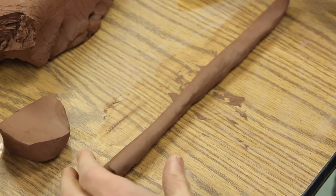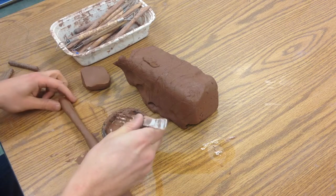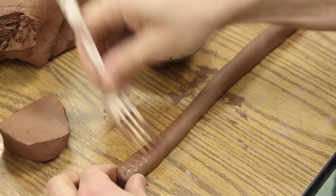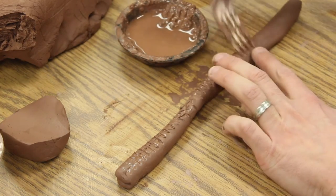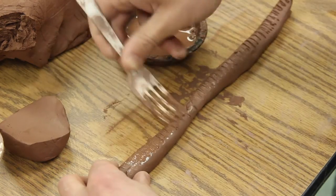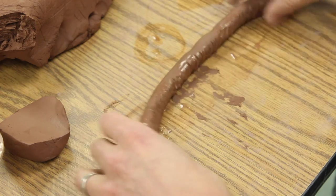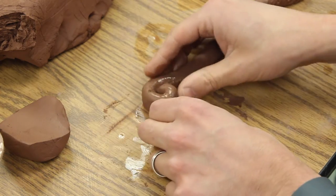I've got my slip and my fork to score. I'm going to get a little bit of slip on there — this acts like glue. I've scored it, and now I'll add more slip. The idea is you're going to make a little snail shell or cinnamon roll shape, so you just start to spin and bring it in on itself.